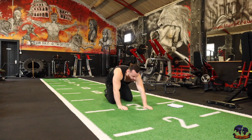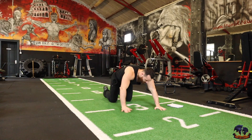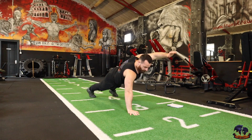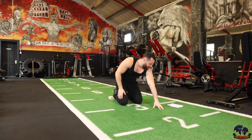Next one is a push-up with a raise. Push-up, then raise. 1, 2, 3, 4, 5, 6, 7, 8, 9, 10. Right, there's 50 reps done.